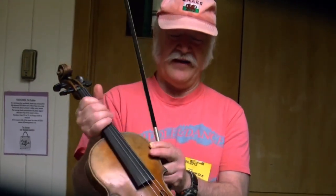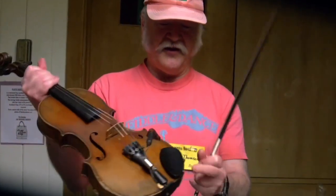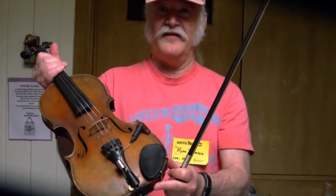Do you play violin yourself? No, but I've had friends who have. And the chin rest is also made out of ebony.